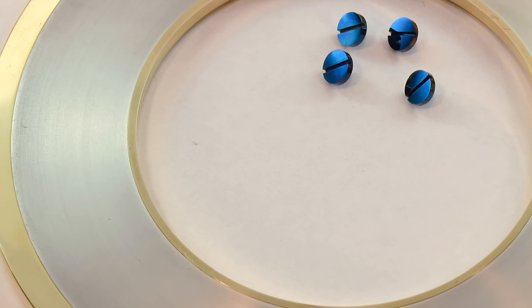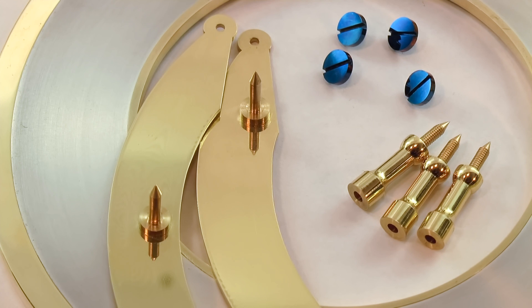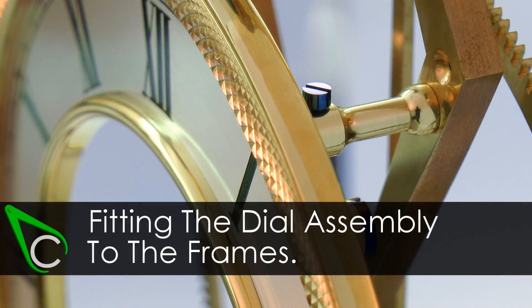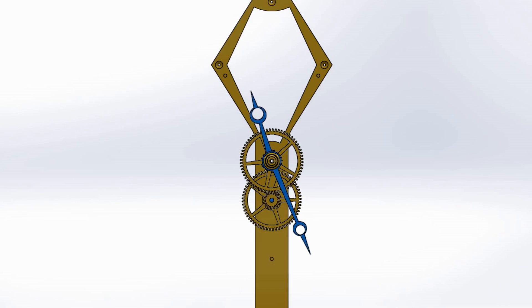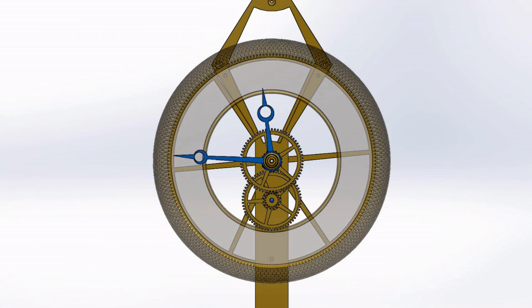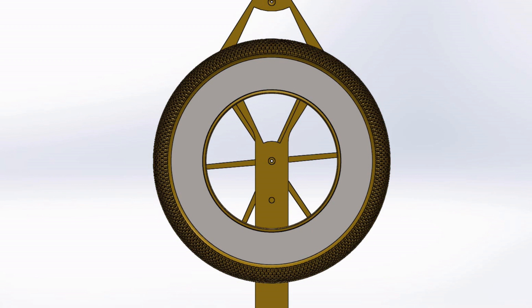G'day, Chris here, and welcome back to Clickspring. In this video, I make the parts required to fasten the dial assembly to the clock frames. I had intended to make the hands and motion work in this episode, but whilst getting started on that, I decided to make a small design change in how I fasten the dial assembly to the rest of the clock, and it ended up becoming its own video.